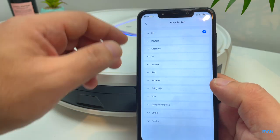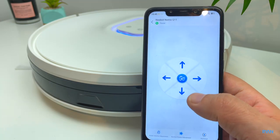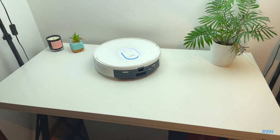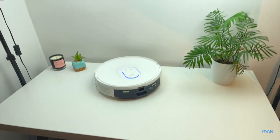There's a voice pack where you can pick different languages, and you've got remote control if you want to operate the robot manually. Now let's test the drop sensors — the robot's on this table here at the studio, I'm a bit scared but we'll see. As you can tell, it's not going anywhere.